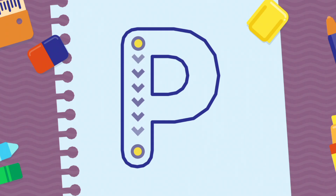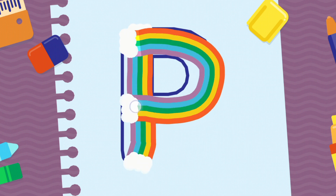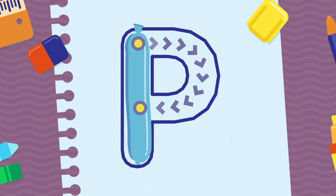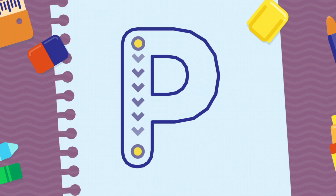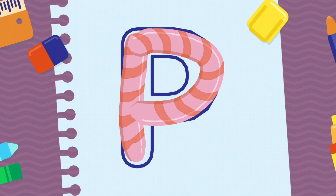We're going to draw the letter P, uppercase. Wonderful! Keep it up! Well done!